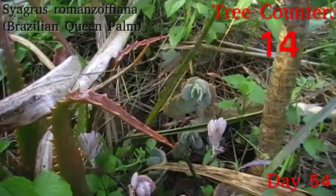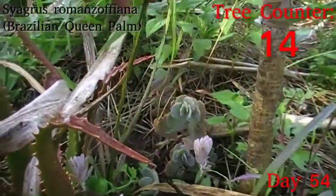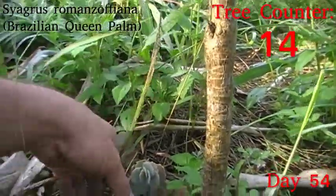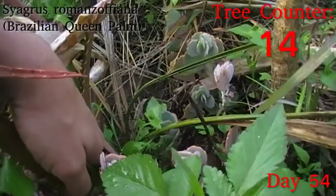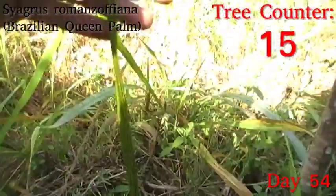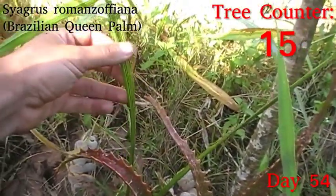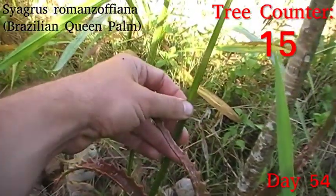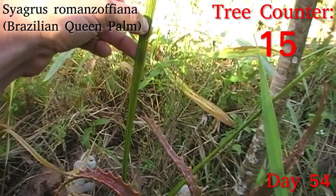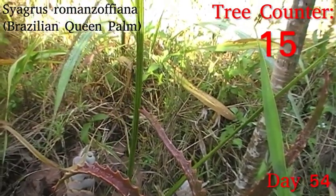Next up, we have the first of many Syagrus romanzoffiana, which is the Brazilian queen palm, and it's actually looking pretty floppy. It did get quite a lot of water stress when it first went in, and it has had a little bit of sunburn, but it's still green. I would like it to be firming up at the base rather than just maintaining floppiness. The second one that went in on the same day is in a broadly similar state, just a little bit firmer. They aren't great in full sun to begin with, so this might have been an overly exposed location. I might have to put some high dracaenas or pieces of bamboo stake in here to slow the air movement and reduce the sunlight, just to give them a better chance.